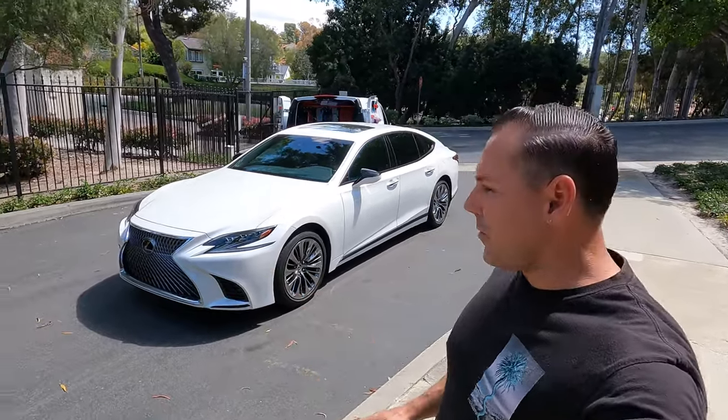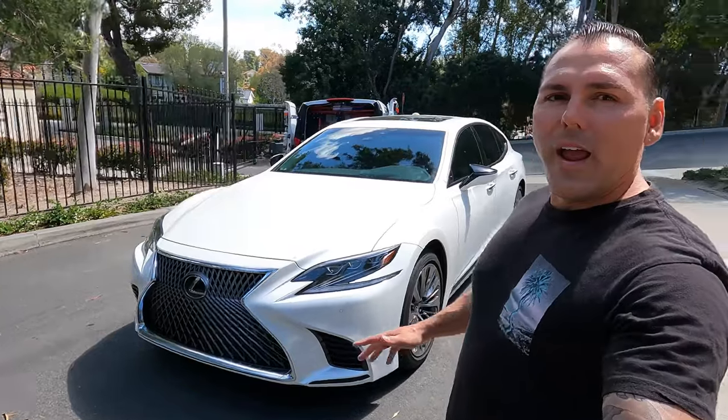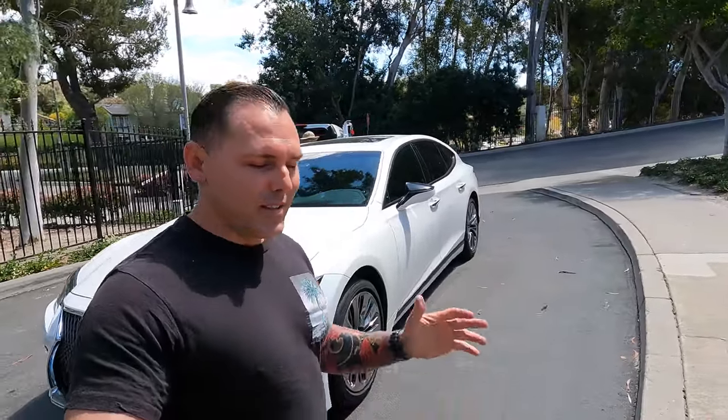We are in beautiful sunny California in a nice city called Mission Viejo, and we're servicing a doctor's vehicle - a really fancy Lexus. It's kind of cool how Jonathan gets his clients, and it's a lot different from how I do it.